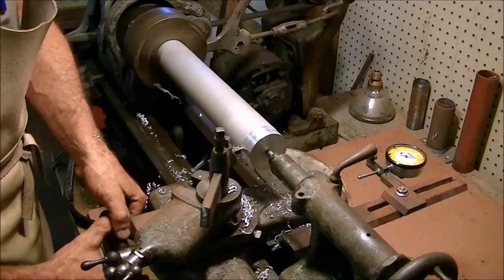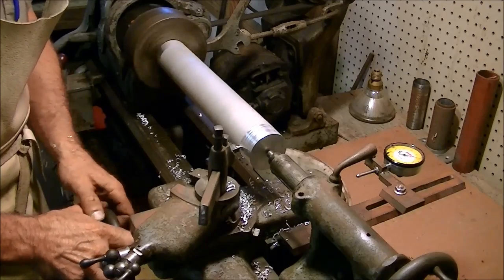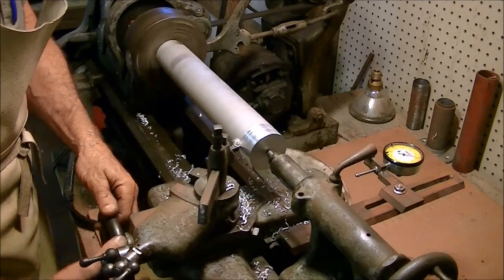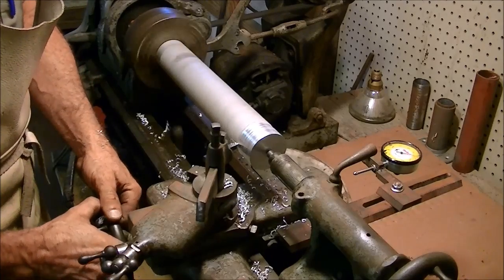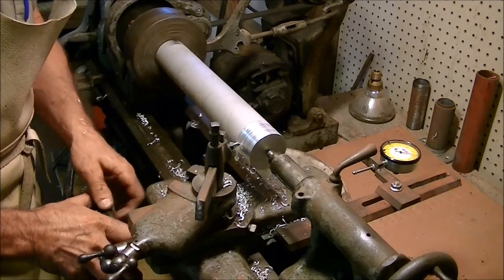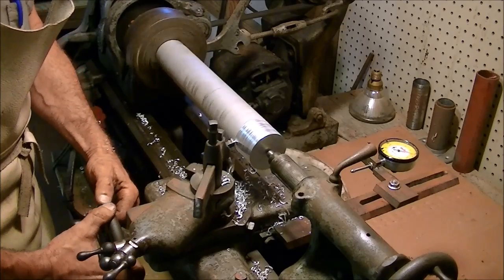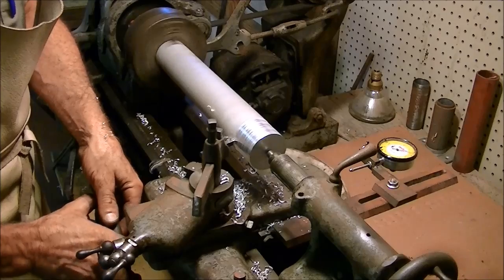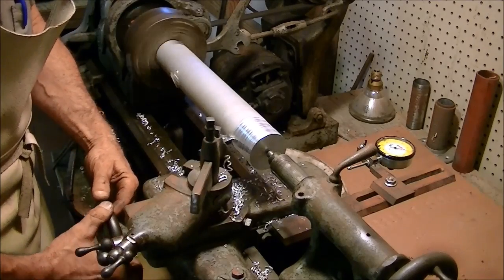I want to go ahead and true up about five inches of it to allow for four or five one-inch-wide pulleys. I'll cut each pulley off on my cutoff saw — I have a special blade for cutting aluminum. That's just a little quicker than cutting here on the lathe, and it's not that critical.